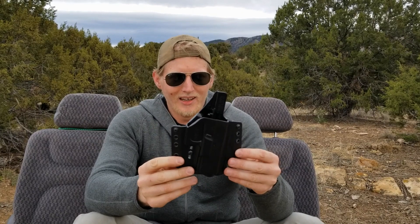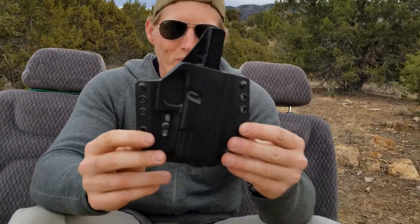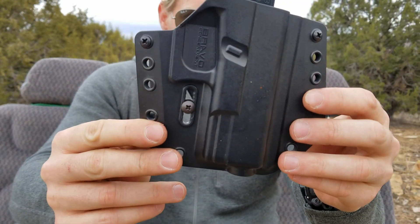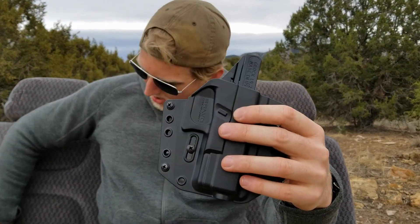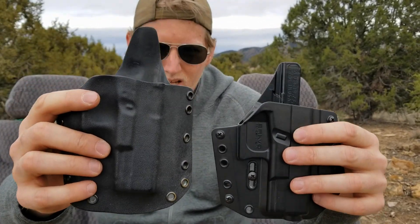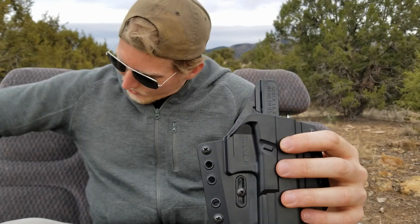What Bravo Concealment has done is taken that design and improved it in a few key ways. The mold is much, much better than the older style — you can see the level of detail there — and what that allows for is more positive seating of the weapon.